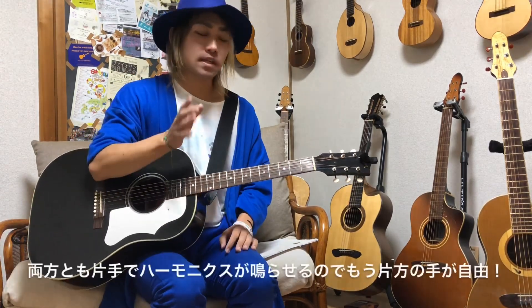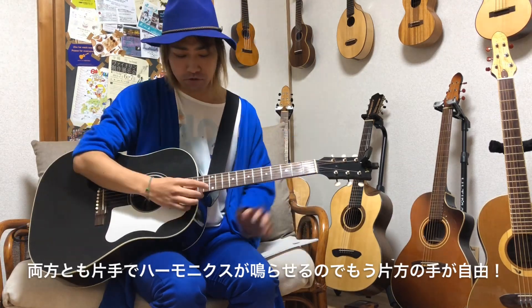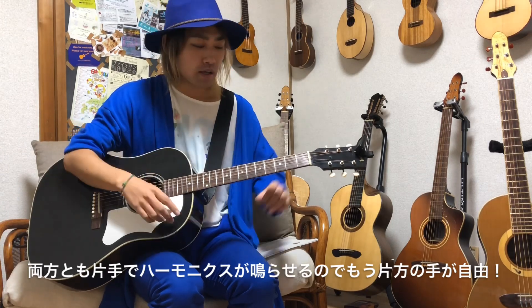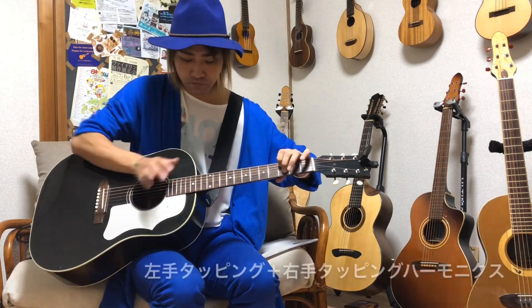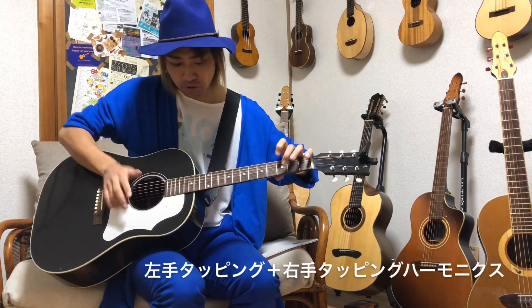そういう意味でも人工ハーモニクスという名前になっていると思います。メロディーラインをハーモニクスで作りたい時とかにうまく使ってみてください。ローコードの上をなぞるようなハーモニクスを作ることもできるという、とても便利な人工ハーモニクスです。タッピングハーモニクスも人工ハーモニクスも、片手だけでハーモニクスを作れるので左手が自由になります。